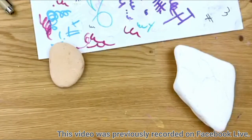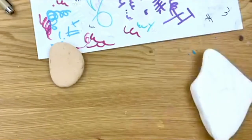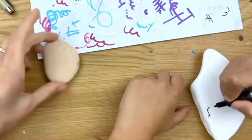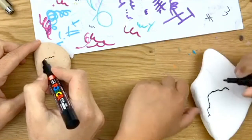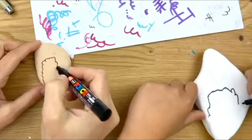Today we're painting llamas. I have my daughter V here with me — she's been a guest star on our page before. She's got a fun design she wants to share with everybody today. She's going to be painting on a nice big rock, and I'm going to be doing it on a smaller rock on the side.